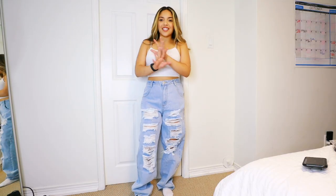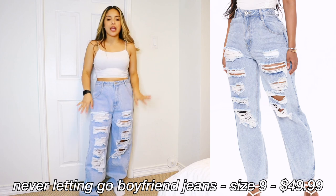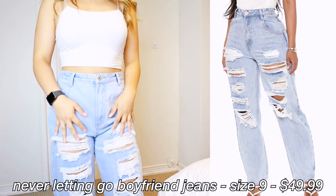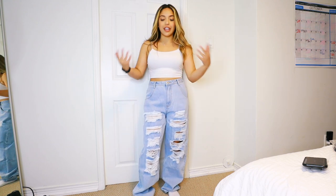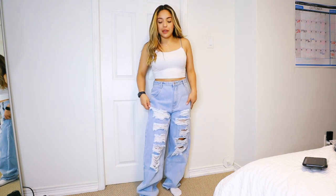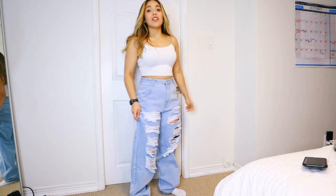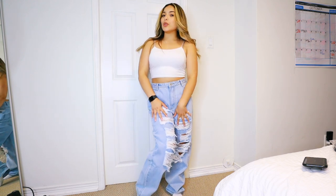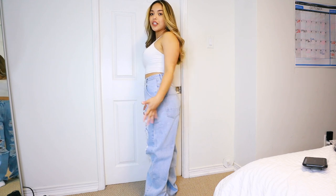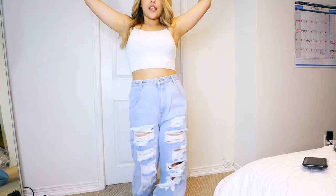We're moving on to the size 9 jeans, so you'll get to see a different baggy vibe. These are the 'Never Letting Go' distressed boyfriend jeans. I got these in a size 9 because I wanted to try a baggier fit — and these are very, very baggy. This is what I imagine boyfriend jeans to fit like. These are not short girl friendly — they're pretty long, more of an option for my taller girls. On the back you can't even see the shape of my leg. If you're into this super baggy vibe, these are a nice option.